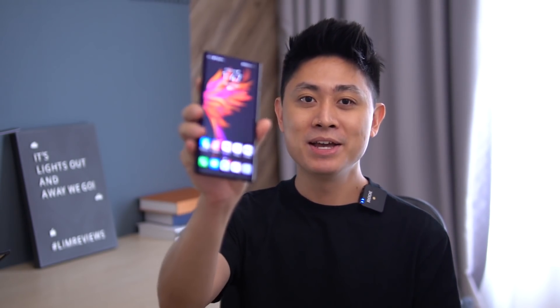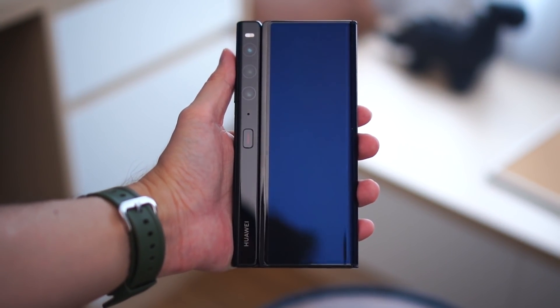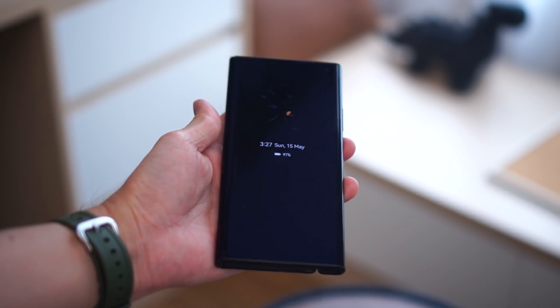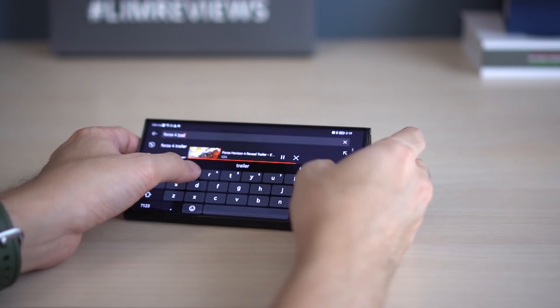Hello everybody, welcome back to another video with Lim Reviews. In today's video I'm super excited to share my first impressions with the Huawei Mate XS2. By the time you watch this I'll have used this device for close to a week. I'll put pricing and more details in the link below. Today I'm covering specifications, daily usage feel, and who this device is really for.